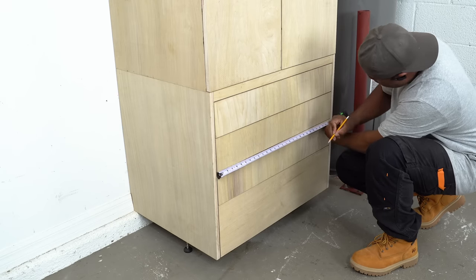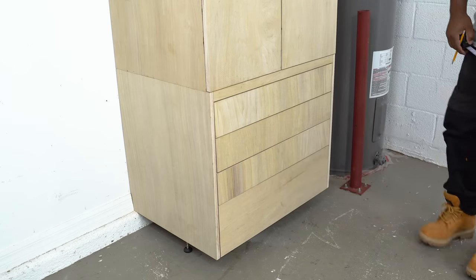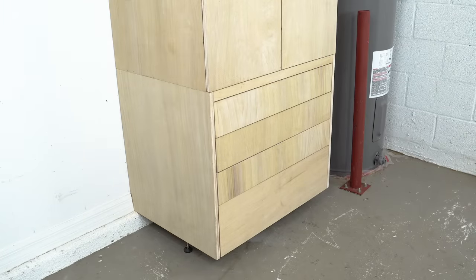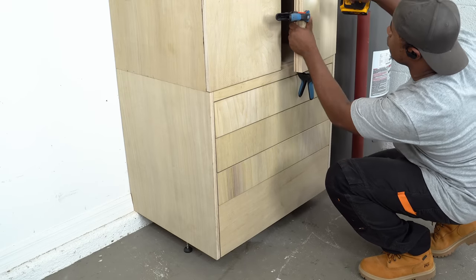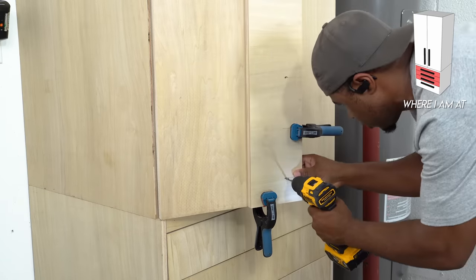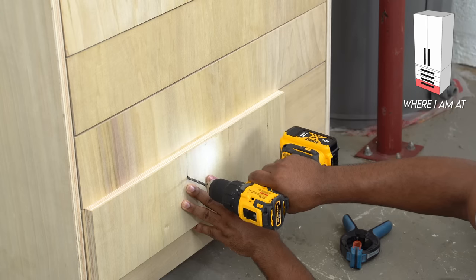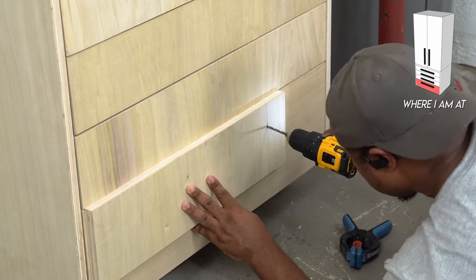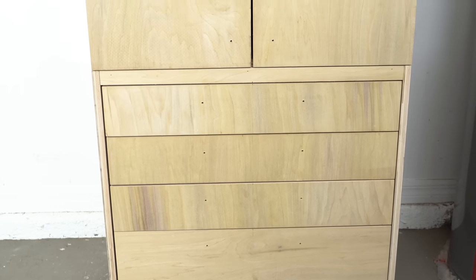Since I already made a drill guide for the handles, drilling the holes should be quick. For the drawers I'll find the center of them and place a mark there. The drill guide is lined up to the inner edge of the door — I clamp the guide in place and drill the holes. On the guide I have a line marked as the center, so all I need to do is line it up to the line I previously marked and drill the holes. I repeated that for all of the drawers and then it was on to the fun part — adding the handles.